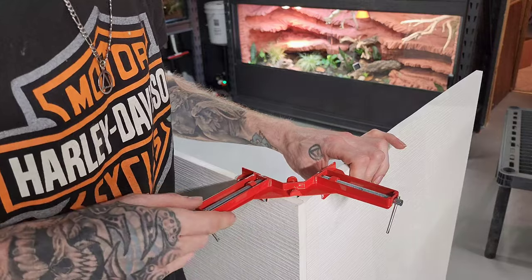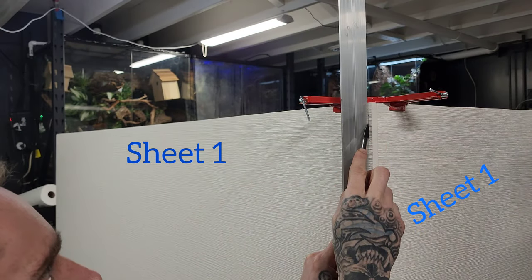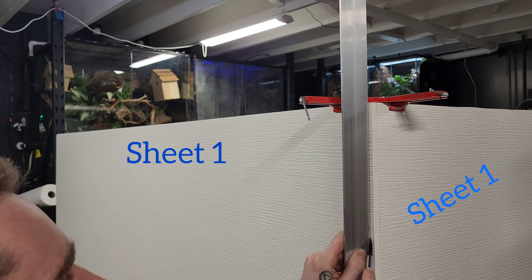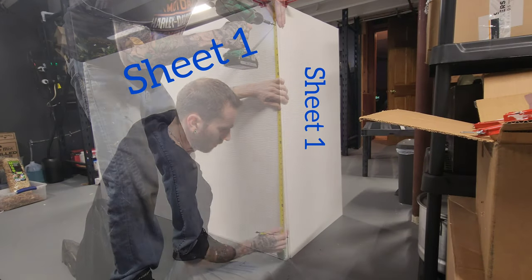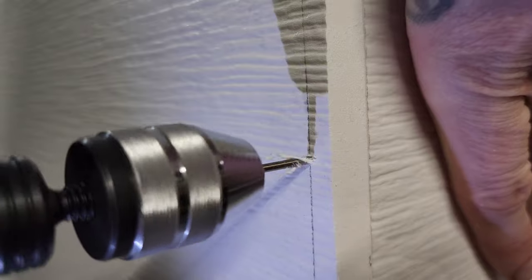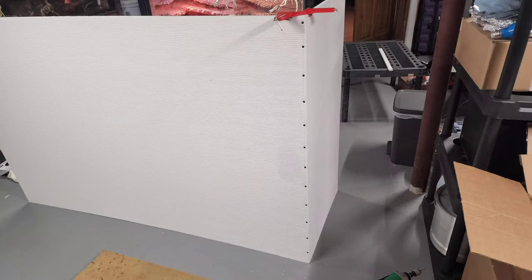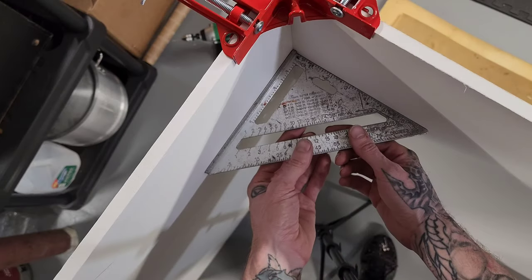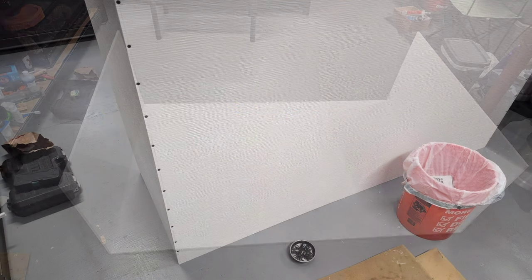I used a 90-degree clamp, measured over a quarter inch, marked my line, then measured down every 4 inches. Drilled some pilot holes and used 1¼ inch drywall screws to connect the left and back panels. I made sure everything was square and did the same process on the right side for the enclosure.